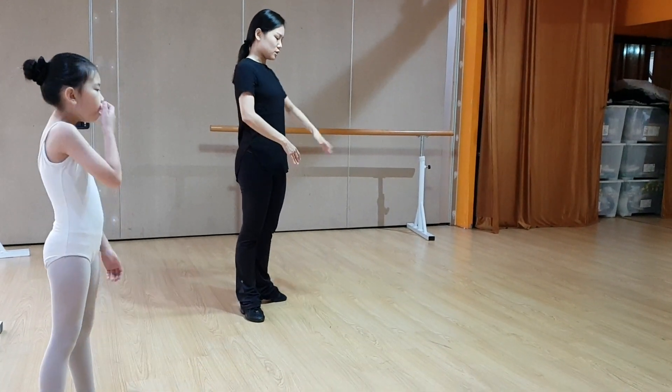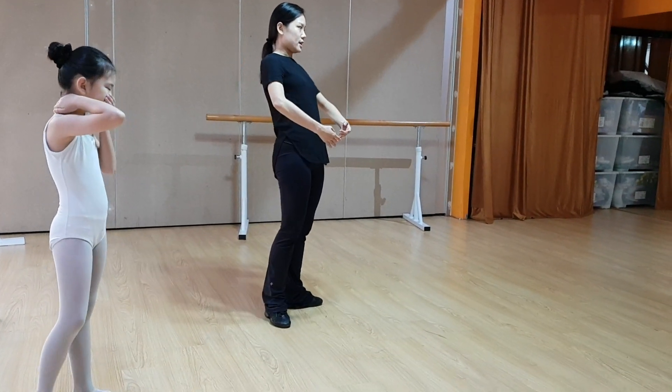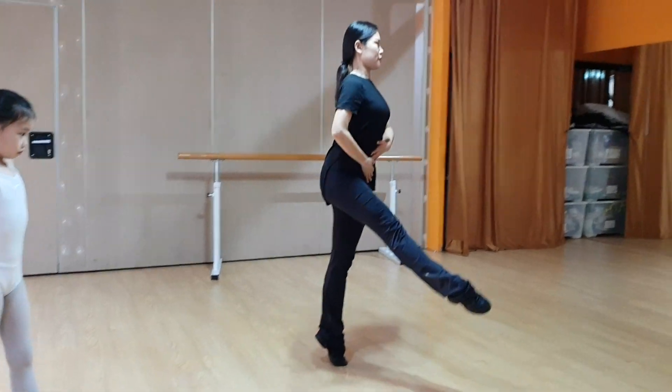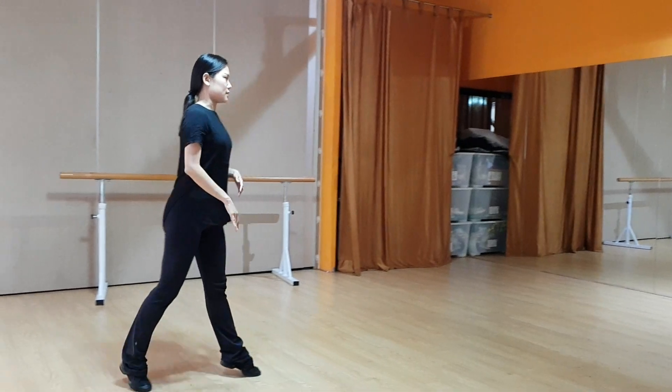So remember, just like at the bar — now it's about the bar — your body cannot lean behind. Your body has to go on top of the leg, over the leg.